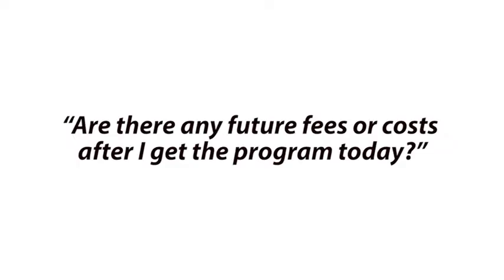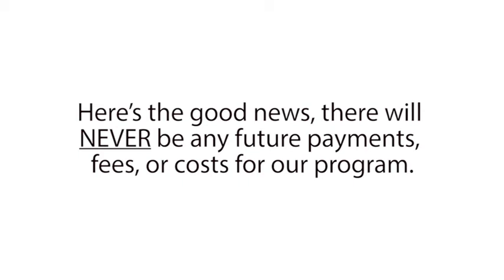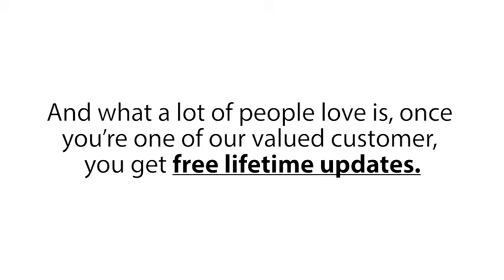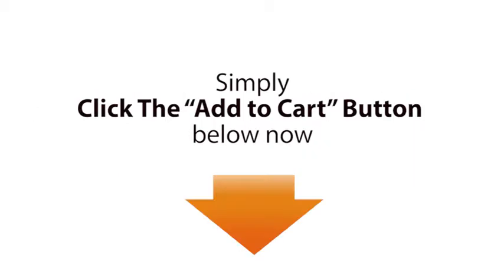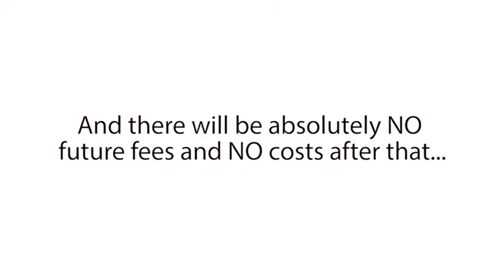For our next question, Jamie asks, 'Are there any future fees or costs after I get the program today?' That's a great question, Jamie. I'm sure other folks may be wondering the same thing. Here's the good news. There will never be any future payments, fees, or costs for our program. You just make a small one-time payment today and that's it, forever. And what a lot of people love is, once you're one of our valued customers, you get free lifetime updates. So every time we create a new battery reconditioning guide, you get to download this for free. And I again just want to emphasize that you will never be charged a membership fee or any other type of fee for this incredible free service. Simply click the Add to Cart button below now. Make the tiny one-time payment for the special discount price we're offering today. And there will be absolutely no future fees and no costs after that, ever.